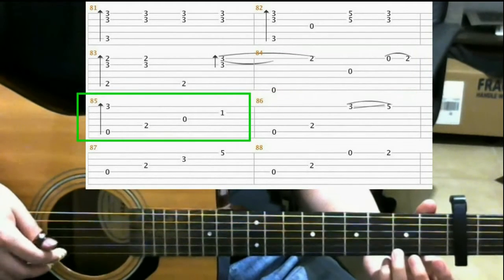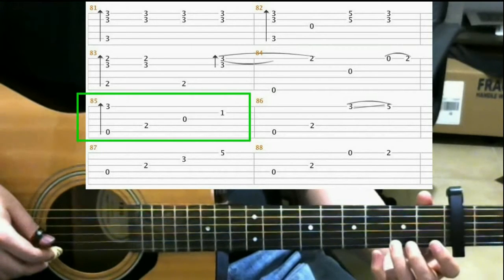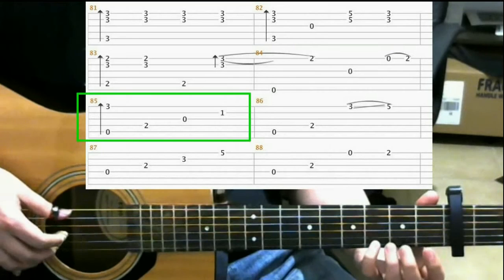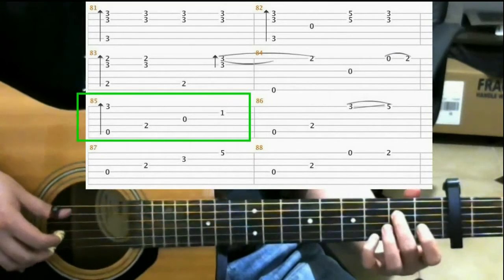So all together you should have. Next on measure 85, on the 3rd fret of the 1st string with your pinky, do a finger roll. Then 2nd fret 4th string with your middle finger.